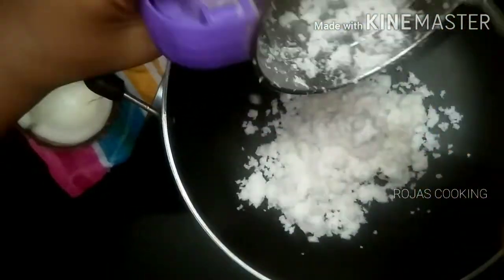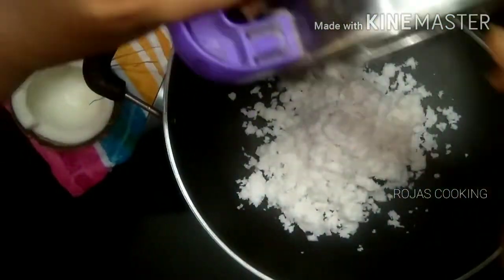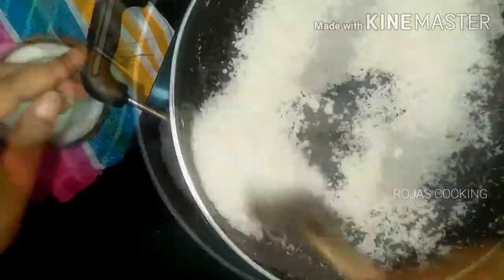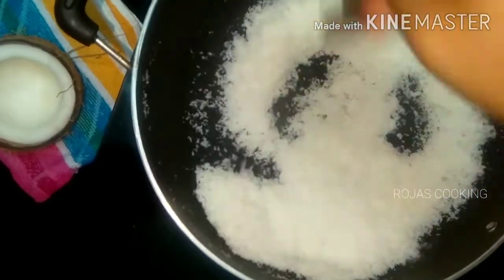I will put the mixture on the surface with a small flame. Let the mixture sit on the surface with a little bit. The color will change. Put the mixture on the surface on low flame.